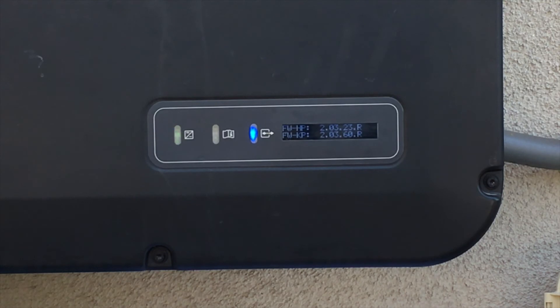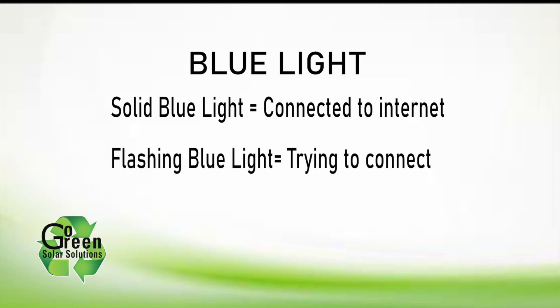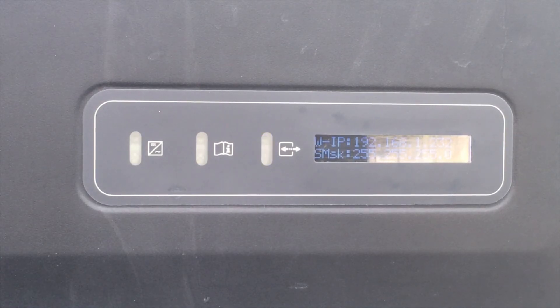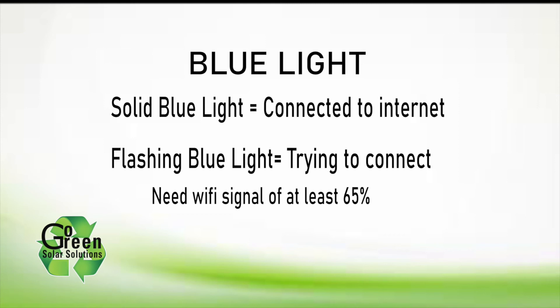If you see a steady blue light, your inverter's connection to your Wi-Fi or Ethernet is fine. If the blue light is flashing, the inverter is trying to establish a connection to your Wi-Fi or Ethernet network. We need a Wi-Fi signal of 65 percent minimum to have a connection work. Don't worry, the inverter can store 30 days of information internally, but don't forget to resolve the issue as soon as you can.